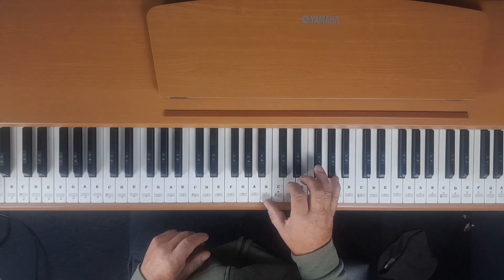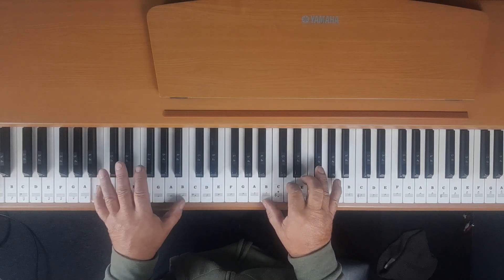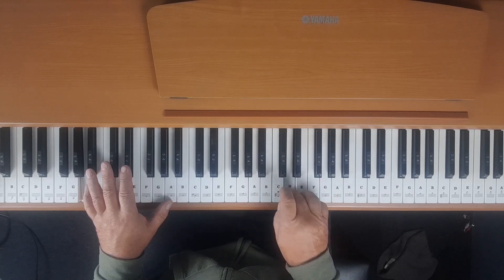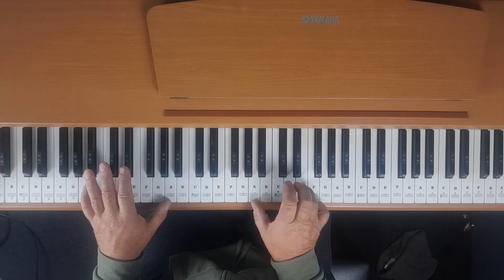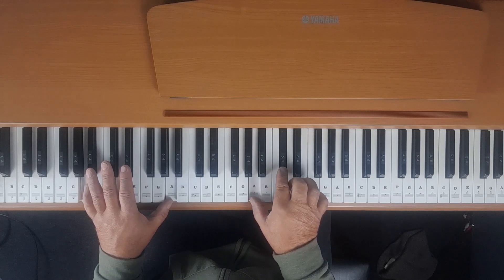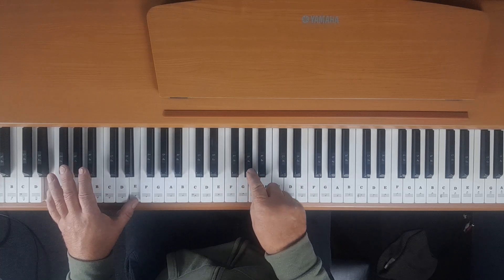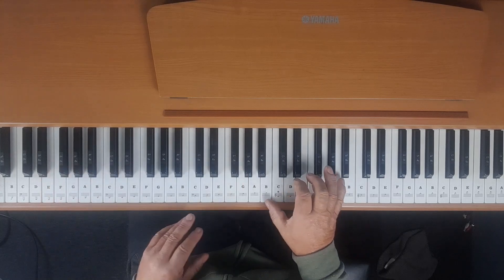The second bit is very similar to the first, except now we play before moving down to E. And now we move down to E, and now we play.